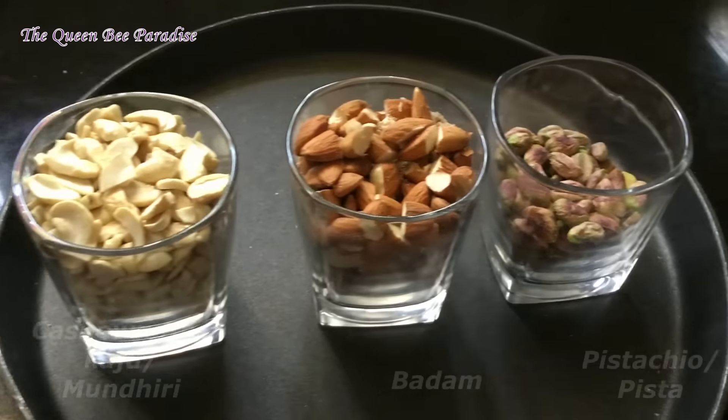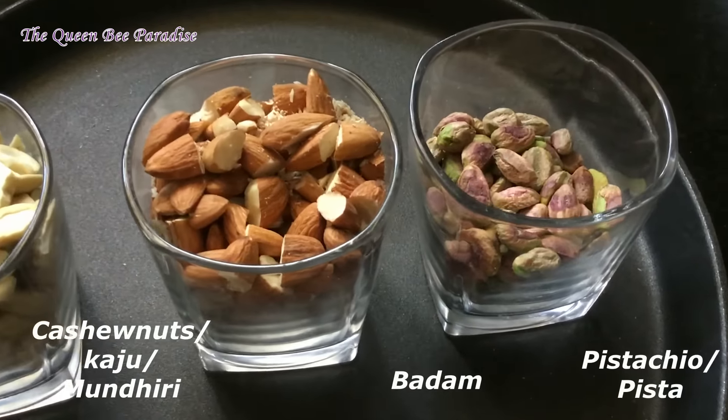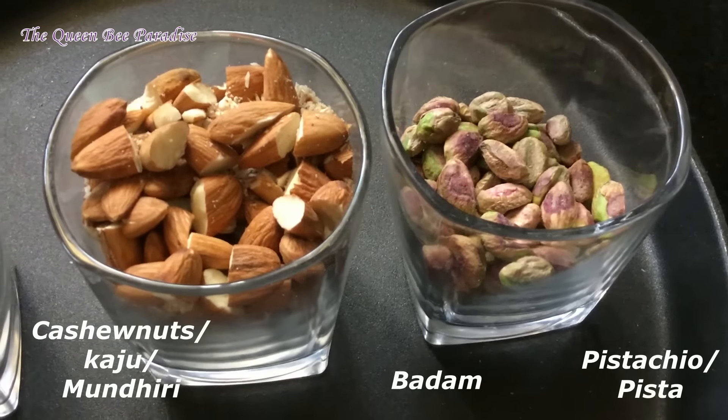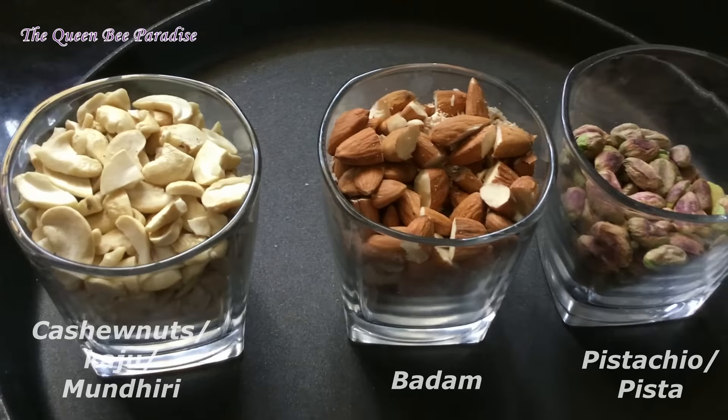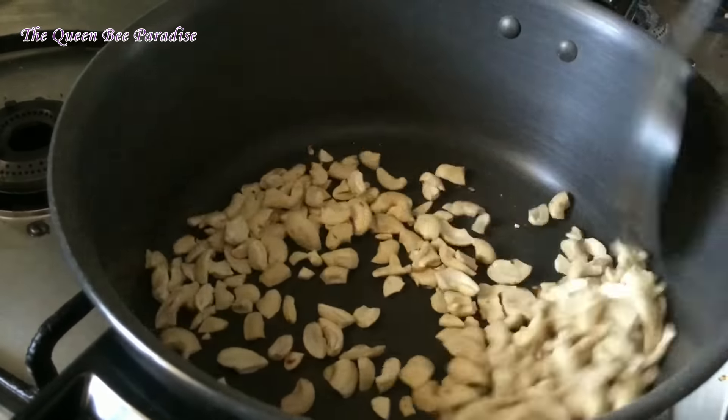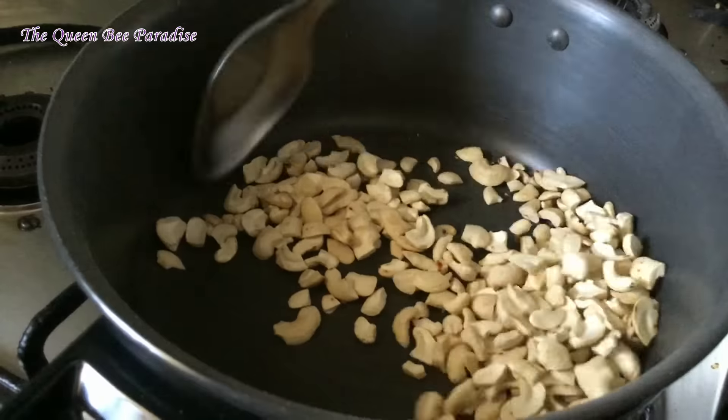Now I am adding the nuts. I am adding 1 cup of chopped cashew nuts, 1 cup of chopped badam and half cup of pistachios. The nuts should be chopped before frying; otherwise they won't fry well and will become oily while powdering.